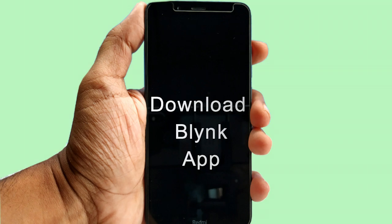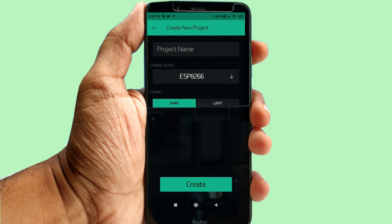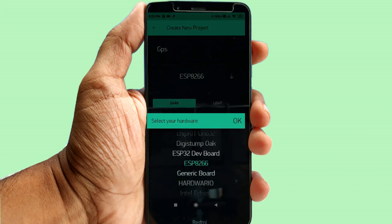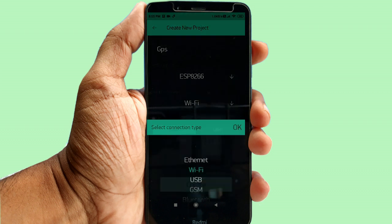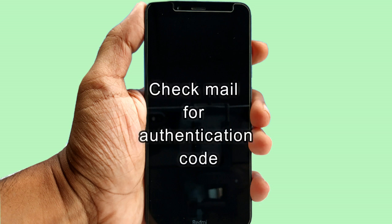Download the Blynk app from the Play Store. Sign up using your email ID and login to the Blynk app. Now create a new project — tap on new project and give it a project name. Choose device ESP8266 and connection type Wi-Fi. I am choosing the light theme. Now tap create. After the project is successfully created, Blynk will send you an authentication code to your email ID. It is very important — we need this code for our next step.